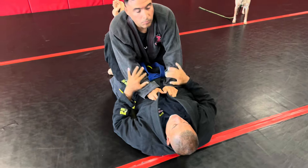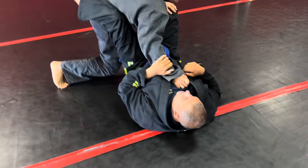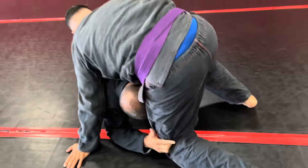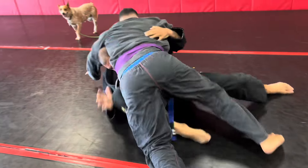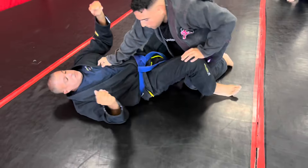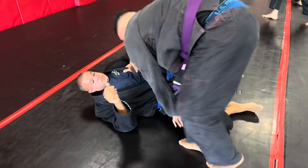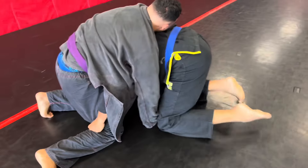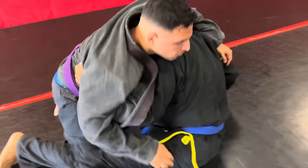Put him back into your guard, Lewis. Boom — as he's passing, he stopped. Good. Now from there, sit back. Now look — good. Now let's do it further, Lewis. This time when you sit back, look to sweep. Look to set him up into a butterfly sweep. Secure an arm as you start sitting back so you can.